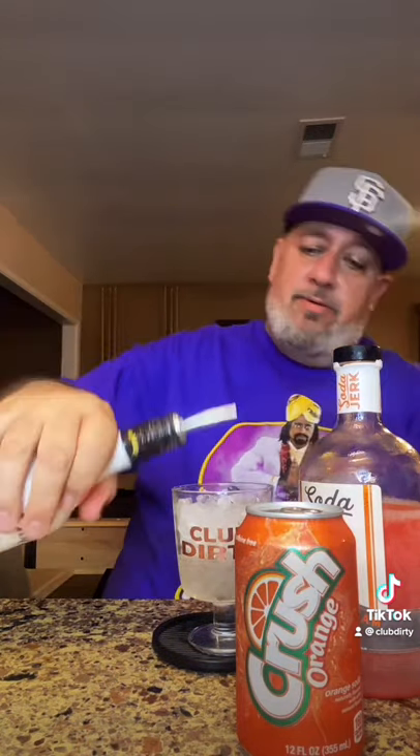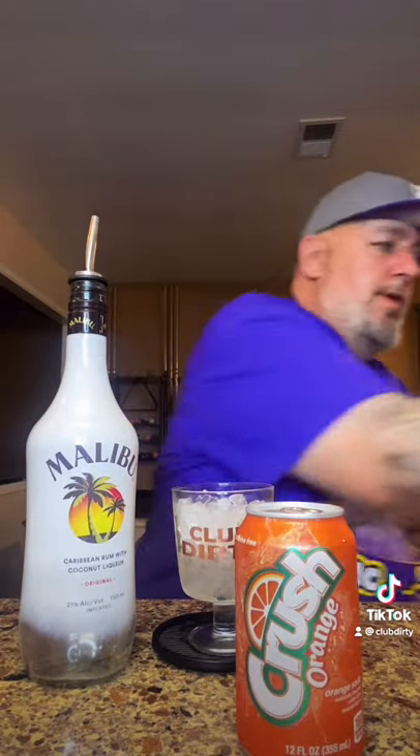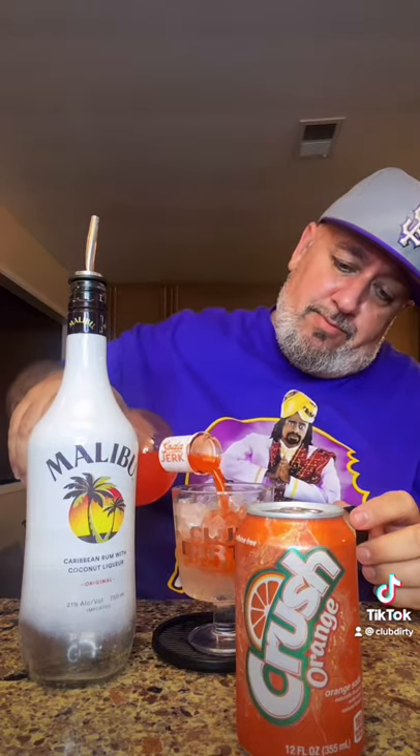I'm going to hit that with a Malibu. And this orange cream, fresh out the freezer. And top that with our orange crush.